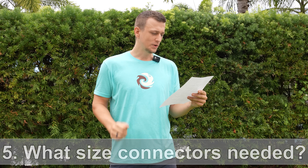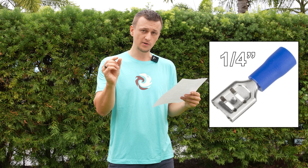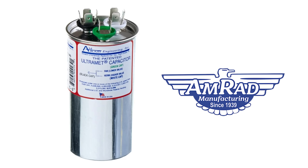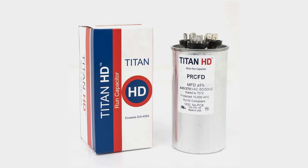Question number five: what size female connectors do I need to connect to the capacitor terminals? The quick answer is quarter inch connectors. Question number six: which capacitor brand is best? Honestly, it's kind of up to luck — a cheap brand can outlast an expensive one. Among technicians, AMRAD tends to be the highest rated; they have a five-year warranty and it's American made. Coming in second place is Titan, which is also known as a durable brand.